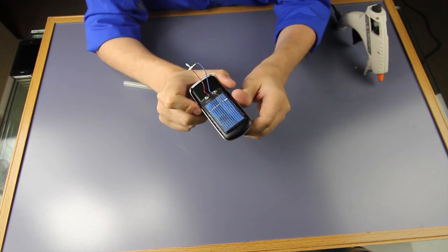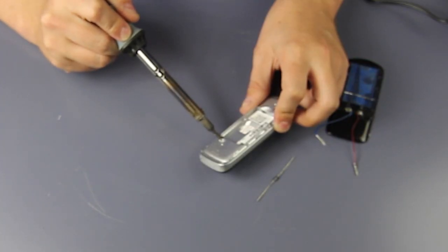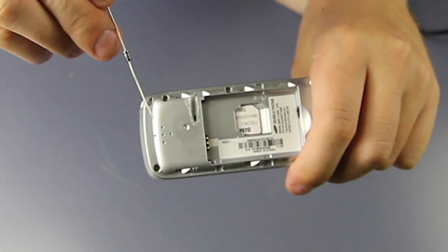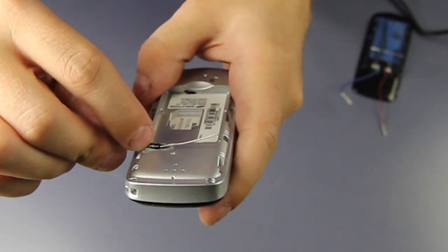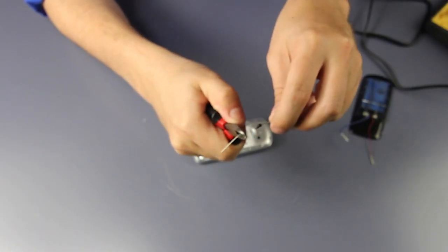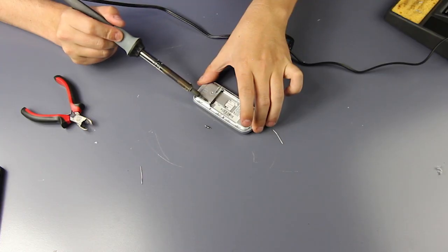Using a soldering iron I decided to cut some grooves into the plastic portion of the phone itself. This way, once we get some wiring in there, it's not going to prevent us from closing up the case. Also it'll make sure the diode fits in there nicely. There's obviously better ways to do this but if you want to be fast and cheap just melt the plastic down. We trimmed the diode and I'm gonna cut a few more grooves because we do have some major wiring to put in here.